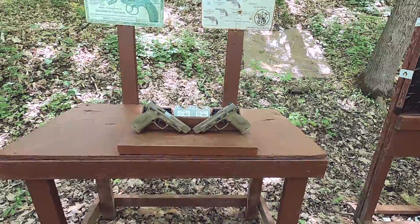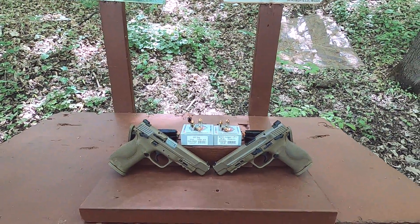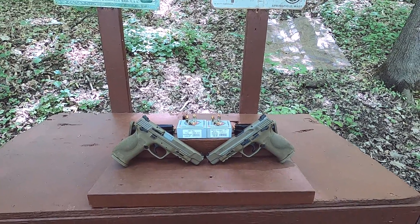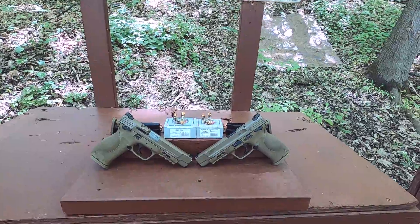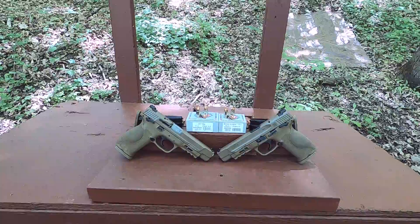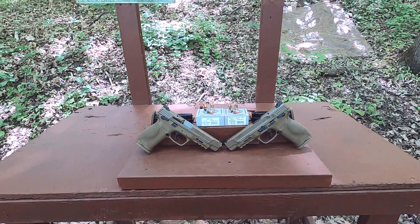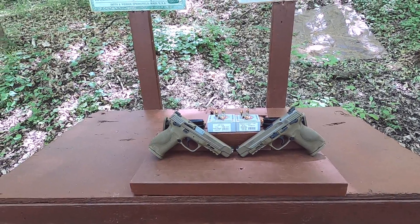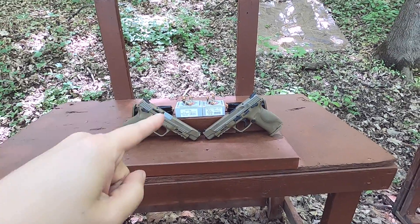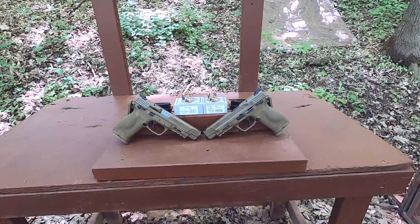357 Sig versus 9mm — I still get a lot of comments that the 357 Sig is more like a gimmick and that 9mm is just as good or just as powerful, as long as it's a Plus P or Plus P Plus. So I want to put this to rest. We're going to do the best we can with this test, comparing 9mm Plus P Plus to 357 Sig with Extreme Defender bullets from Underwood.